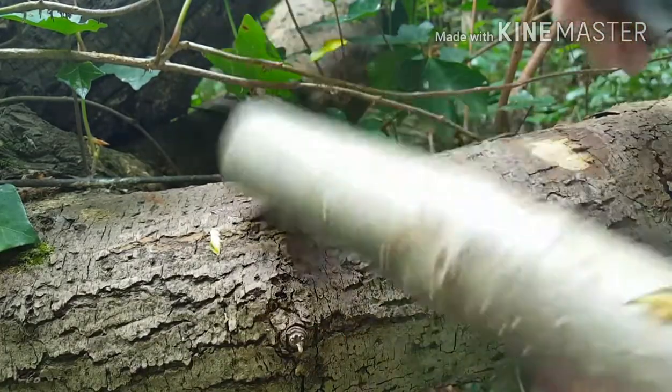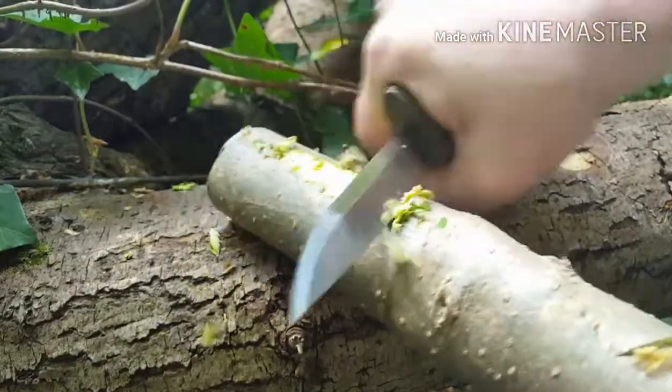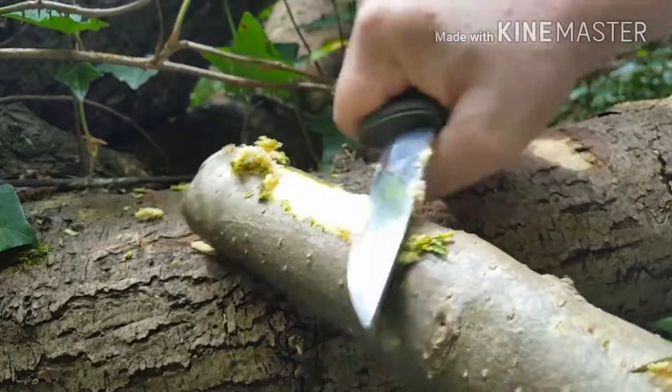Obviously this is more use than just that. You can use it to scrape bark off trees, get yourself a working surface. Love these Moras.